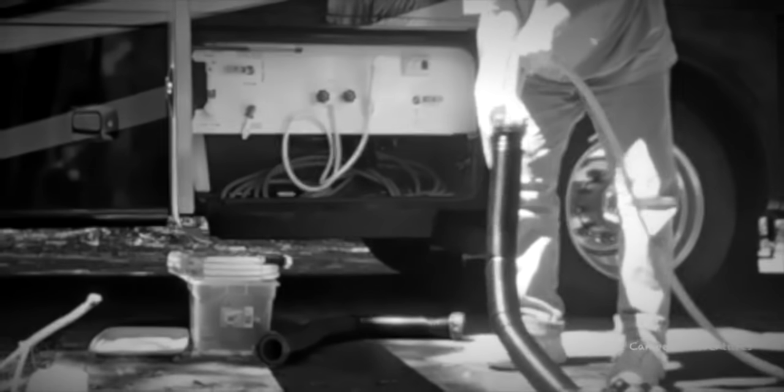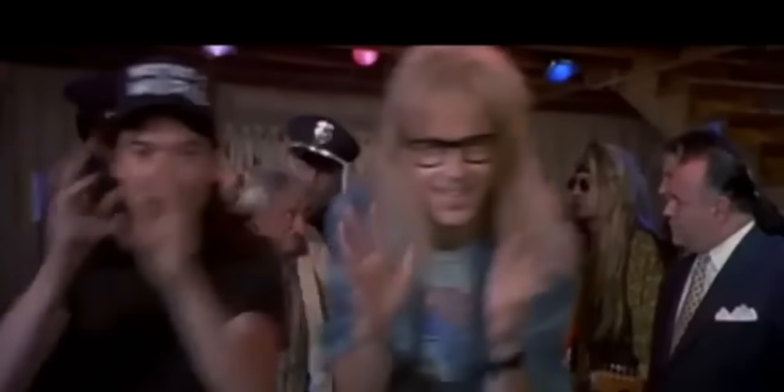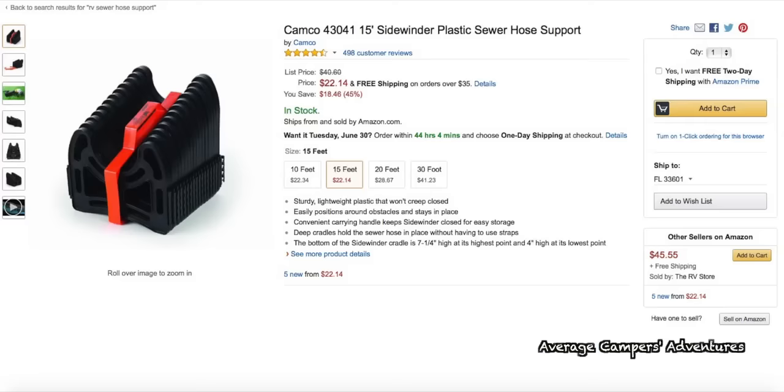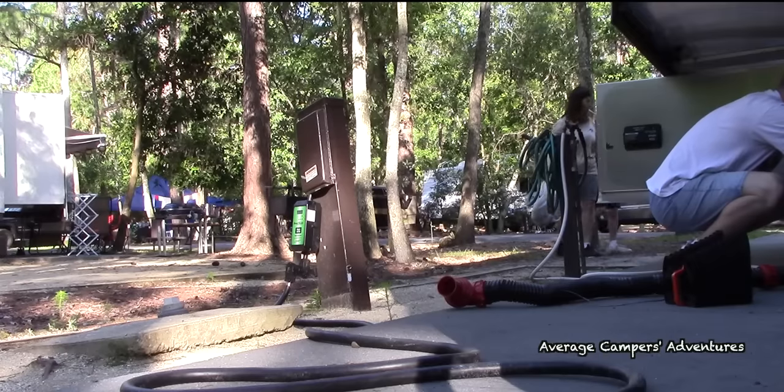And now, back to the future. It wasn't long before we looked for a solution. The CAMCO Sidewinder Sewer Hose Support was lightweight, easy to set up, and collapses to a small size, making it the perfect solution.